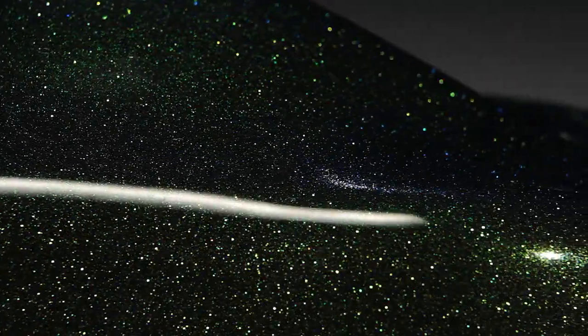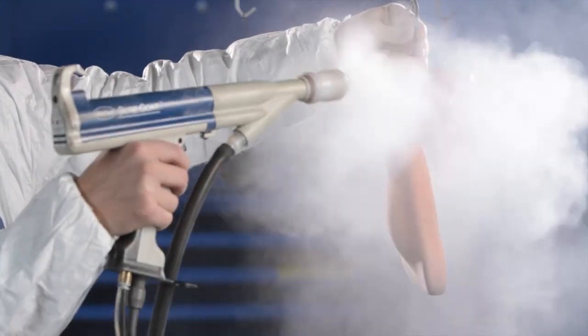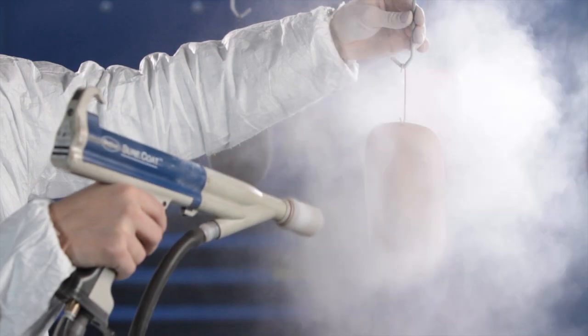As with most two-coat applications, we recommend that you partially cure the base coat and then apply the Emerald Sparkle top coat and fully cure the part.